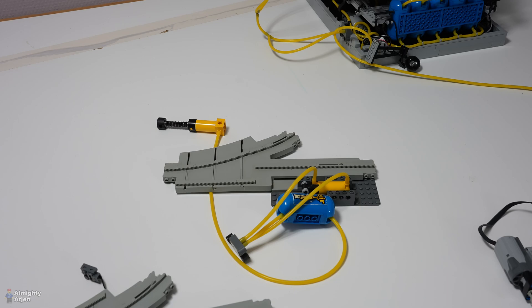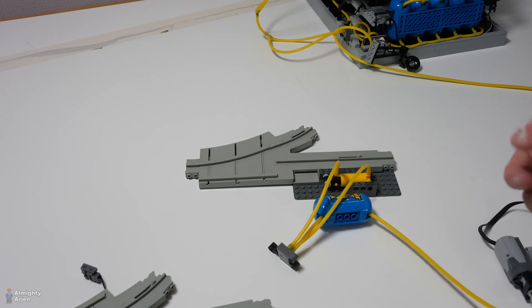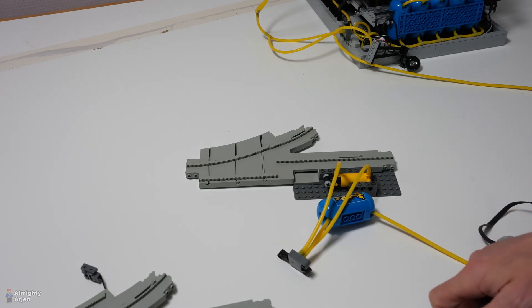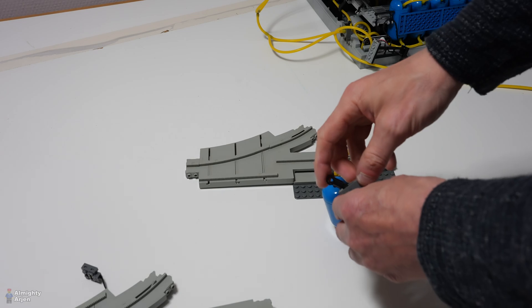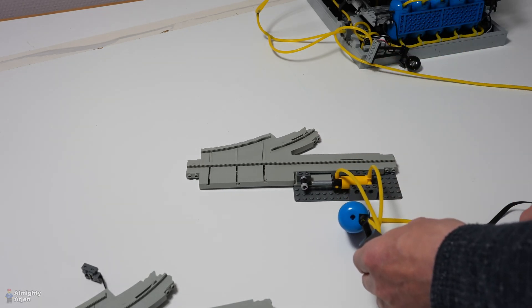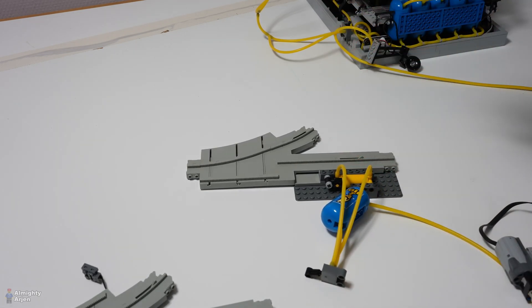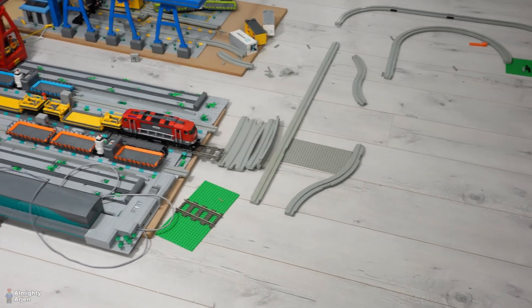I'm going for the pneumatic system because I love pneumatics — it's very simple, also control-wise. It's just a servo motor that moves to one position or the other, and I don't have to worry about timing how long the motor will be enabled and stuff like that. It's just plain and simple.